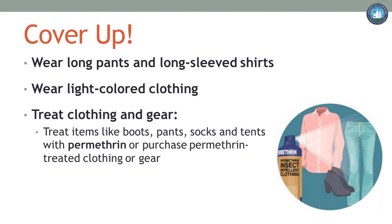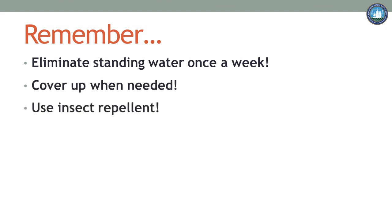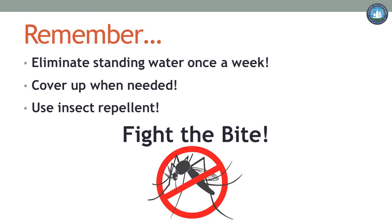Remember, there is no such thing as a good mosquito bite. Thanks for taking the time to watch this short presentation. Remember: eliminate standing water around your home once a week, cover up when needed, use an insect repellent. And finally, thank you for helping the City of Alexandria fight the bite.